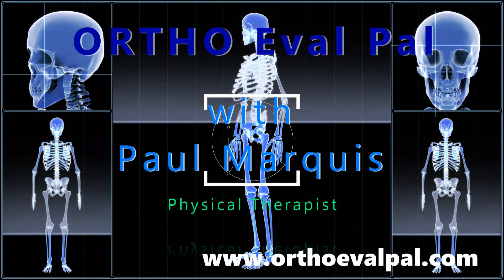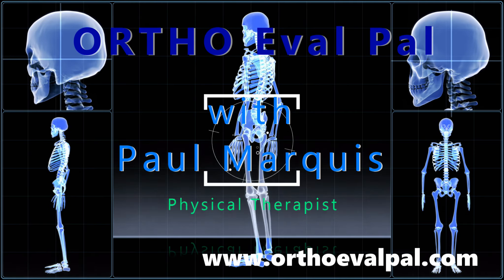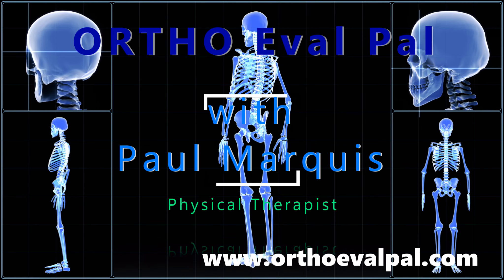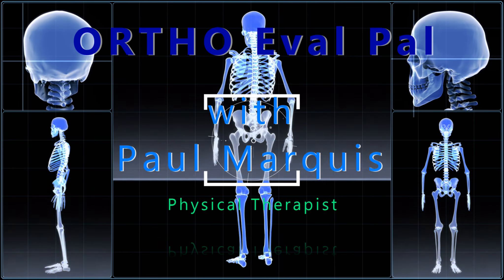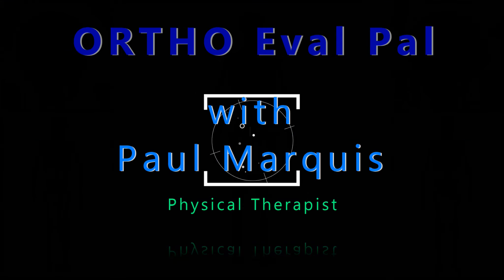We hope you've enjoyed this video, and for more awesome content go to orthoevalpal.com. Can't wait to see you there. Bye.